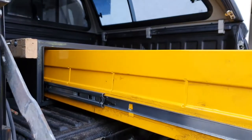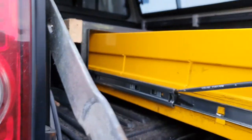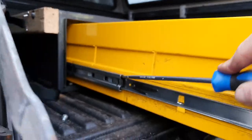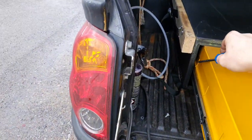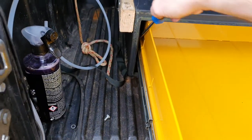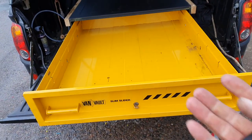Once you've done that, take a screwdriver and push that all the way forward. It'll dislocate in the back. Once you've done that, the whole drawer can lift up and come out.